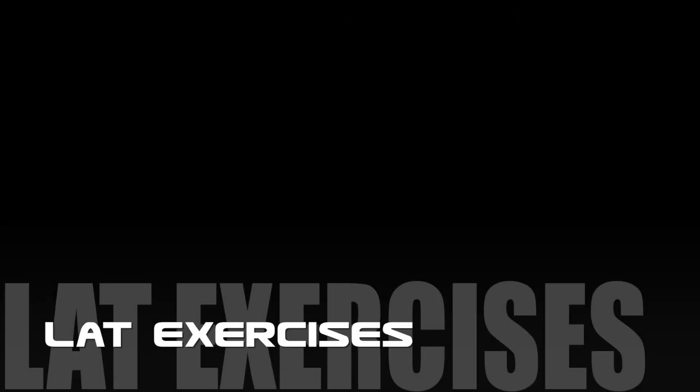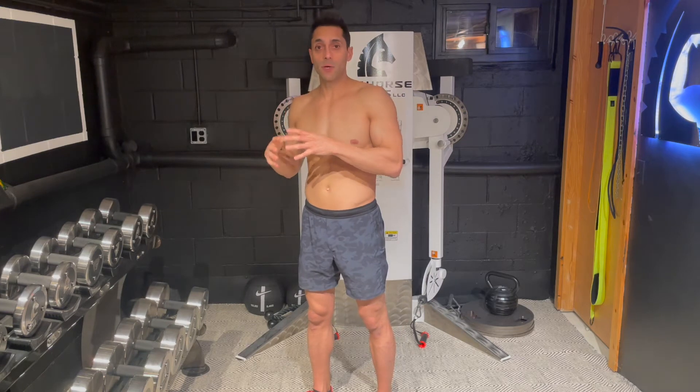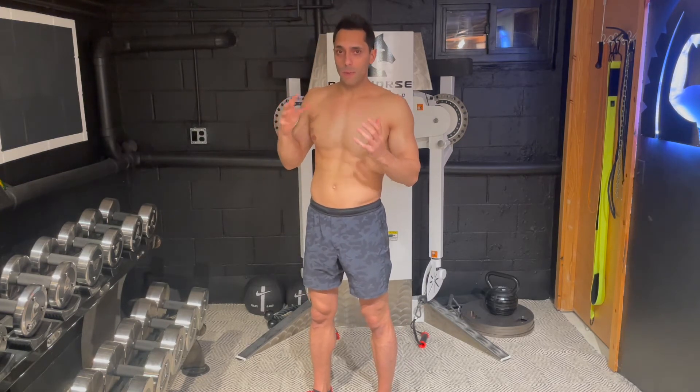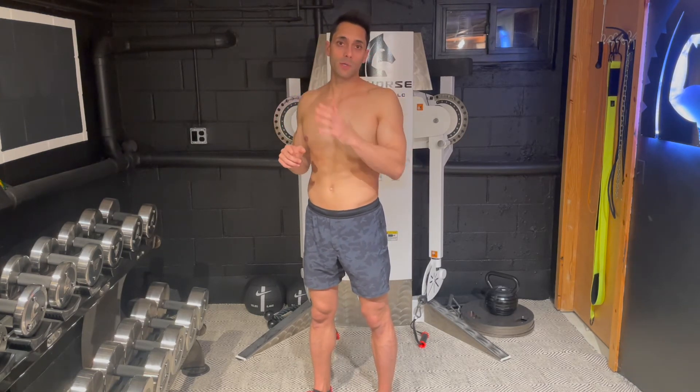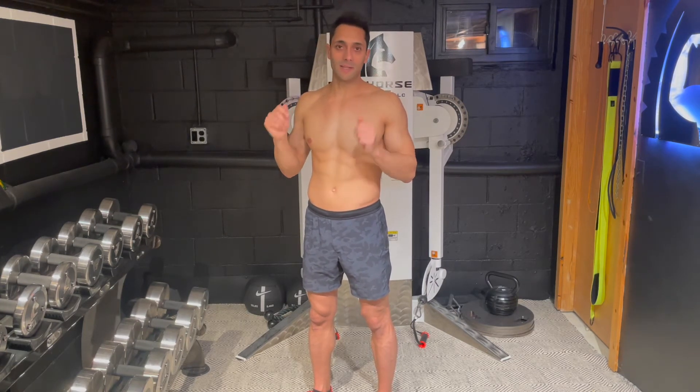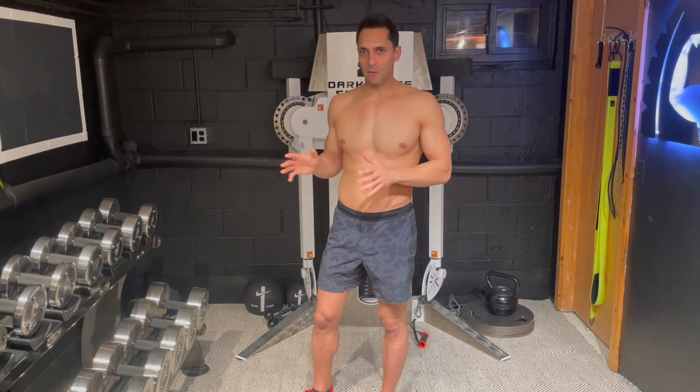When we're doing exercises to build our lats, a principle we want to use is unilateral work — do one-arm training until you really feel the lats and have a very quick, good activation of them. So until then, keep using unilateral training.